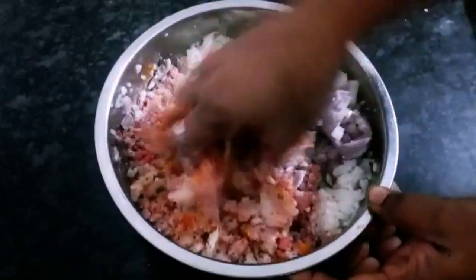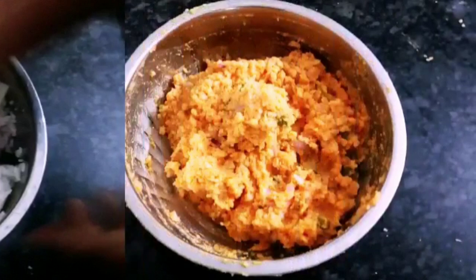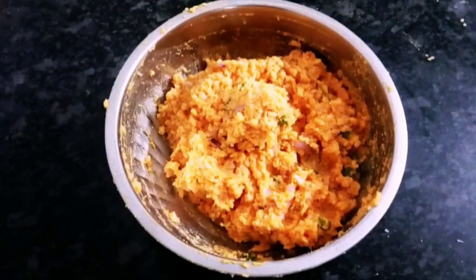Keep your fingers ready. You will have a good chance of mixing it in a bowl. Give it a nice mix.